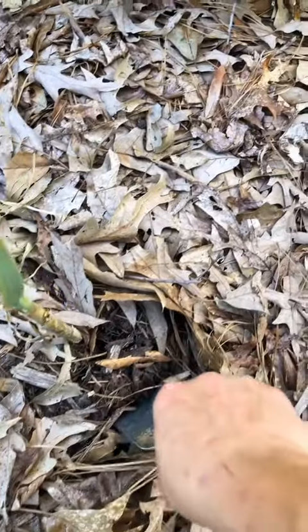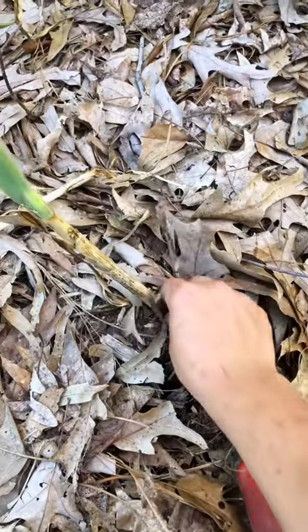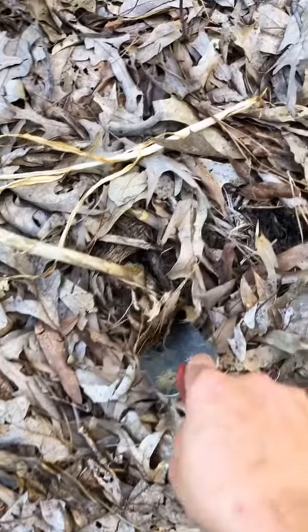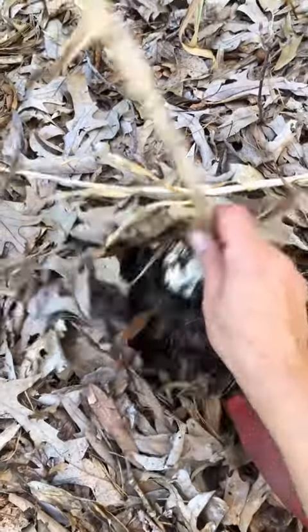I started off by buying an organic garlic bulb from the grocery store and then I split each clove up and planted it, and each clove is actually going to turn into one bulb. It's super easy to multiply — you just plant it in the fall time and let it grow through winter.